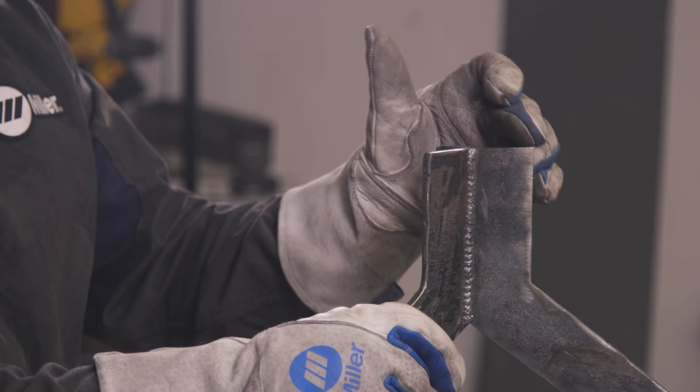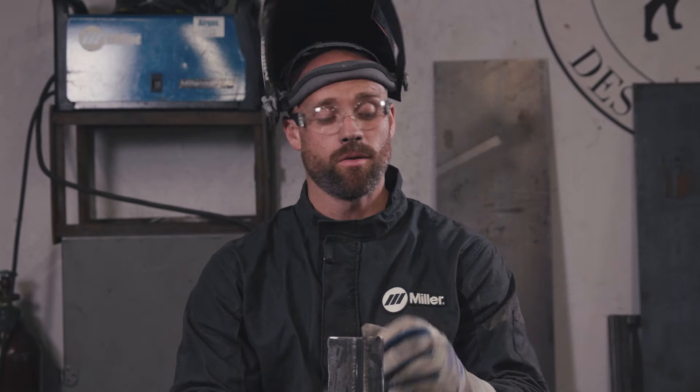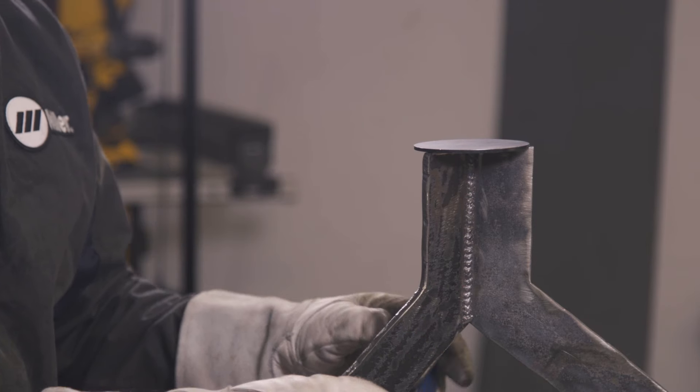The next step, we need to attach the marble top to the base. You can either go to the hardware store and get a high-grade adhesive and run a bead along the top of the quarter-inch plates. Otherwise, I went ahead and bought a prefabricated disc that I'm going to tack weld to the top and then add an extra amount of adhesive before I place the marble on top.